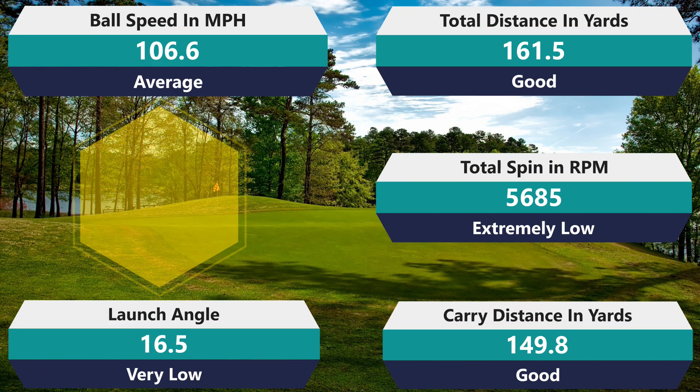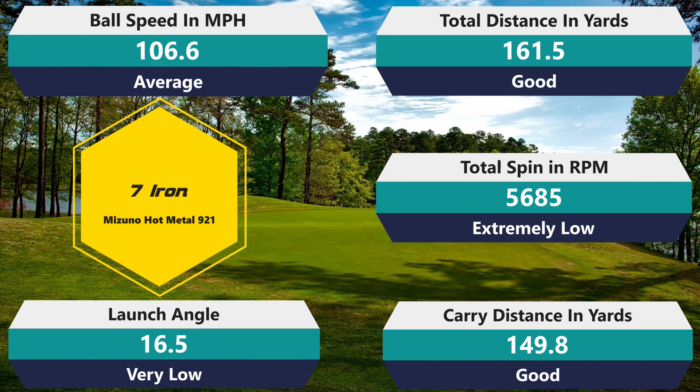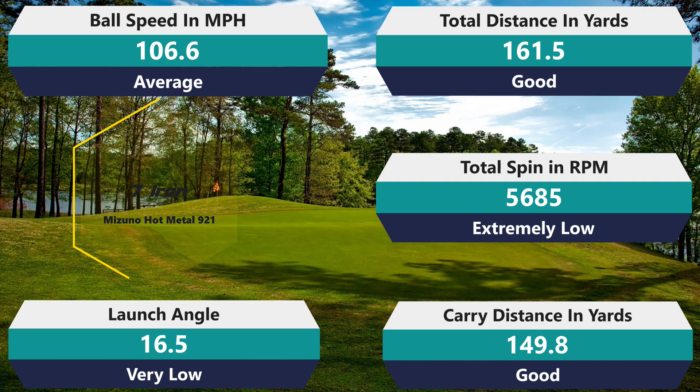5,685 RPM — wow, that is really low spinning for a seven iron. That's almost a thousand RPM under what my average is, so that's crazy low. 106.6 mph ball speed — that's respectable, just slightly above average. 161.5 total distance — good number, definitely above average. 149.8 carry — above average. And then 16.5 launch. This one does launch really low, so the seven iron launched really low and the nine iron launched really high — not a lot of consistency there so far. I wish it was a little more consistent in that regard, but the seven iron numbers were pretty good overall.